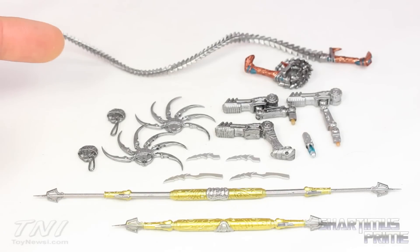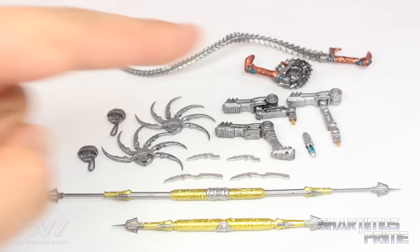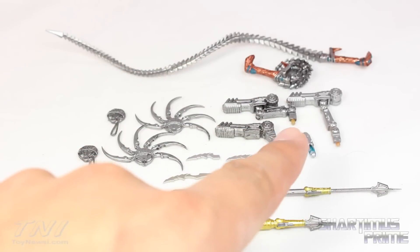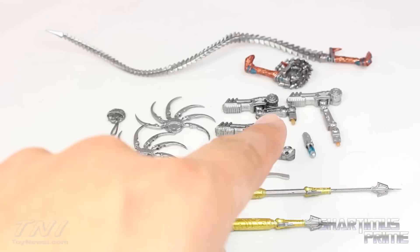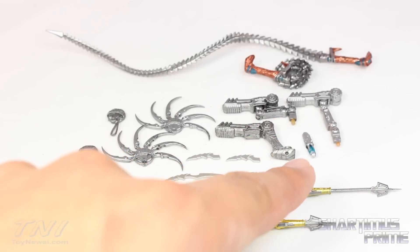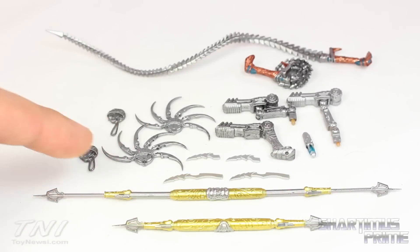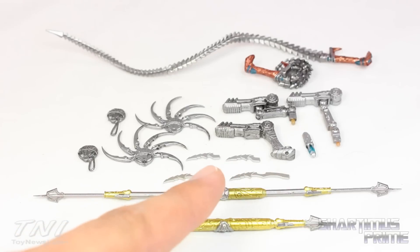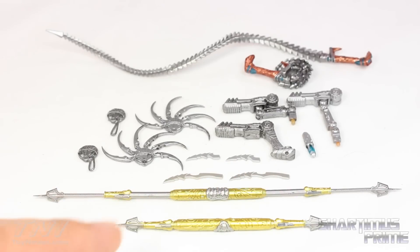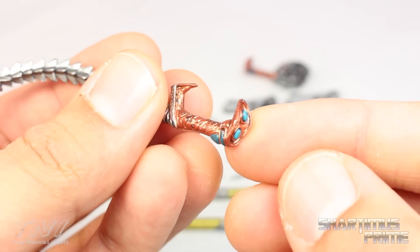First off, he has that sick whip right over there — I think that is the coolest whip ever. Then he has a retracted version right over there where it's all coiled up. He has his two shoulder cannons or plasma cannons over there — they have two points of articulation. You can see this one's extended, this one's folded up. He has his handgun, his little vial of acid which refills whenever he puts it in the little pouch, his two opened cutters, the two closed ones, his right-hand claws — regular and extended. Then he has a spear with an extended version and one that holsters on his back.